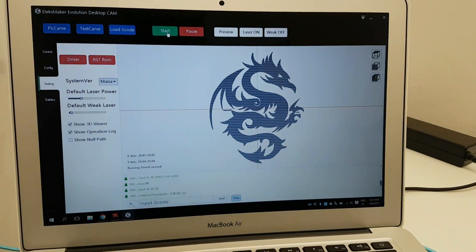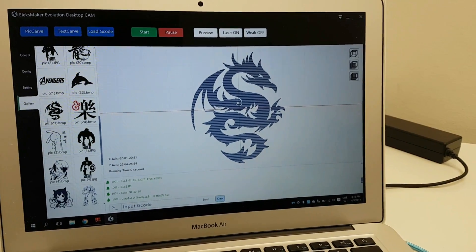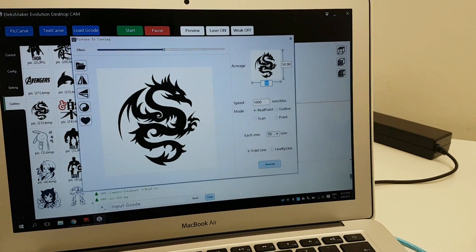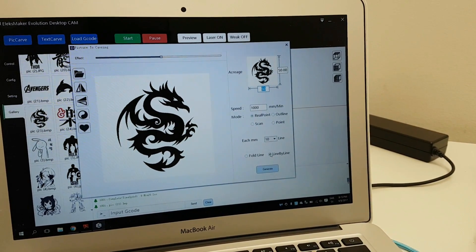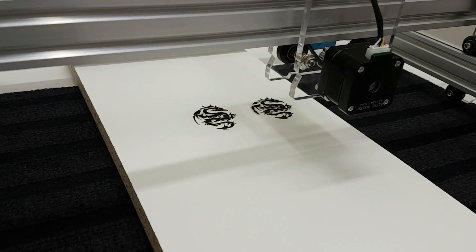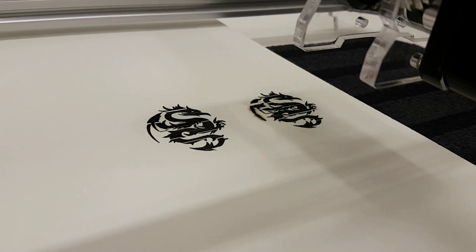Let's try different options. Let's try using the same photo, but with different options. Okay, we're trying this one - let's try line by line and run it one more time. Second test with different settings and we still have lines missing.